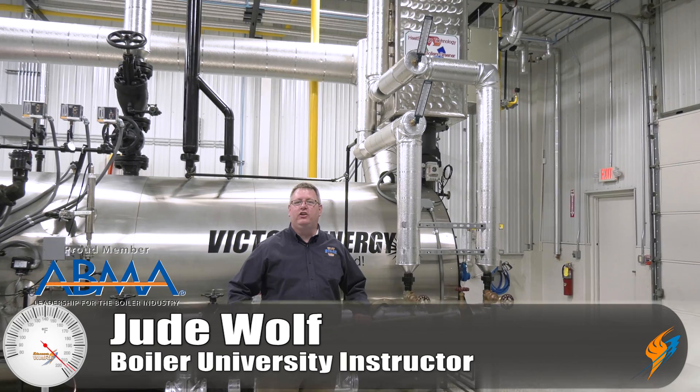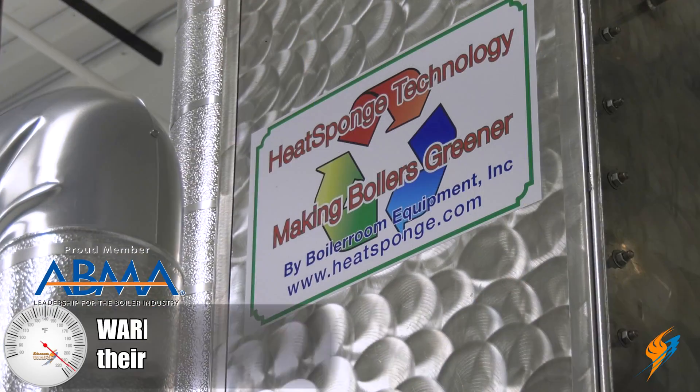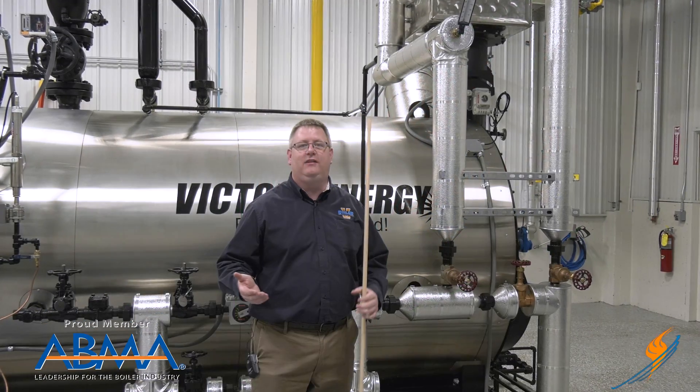Today on The Boiling Point we're going to talk about economizers. Often we'll see an economizer in an equipment room and it's easy to wonder what that's doing, what the benefit is, etc. So we're going to go through some of these details.